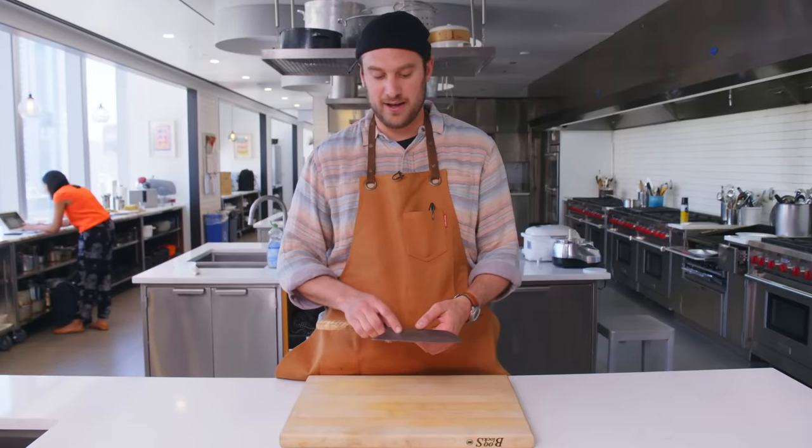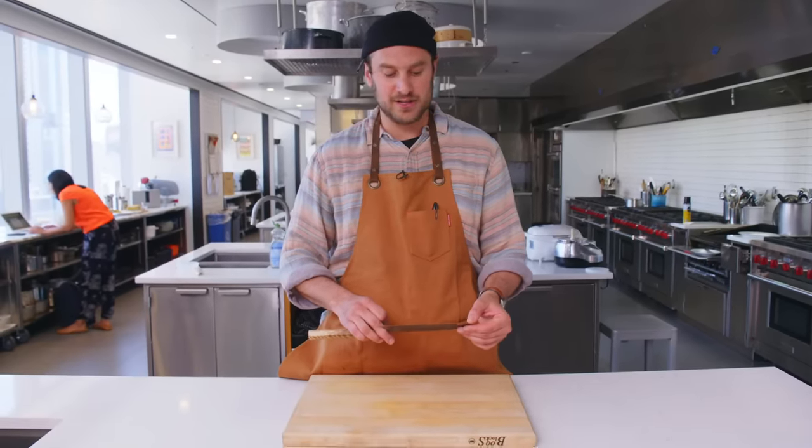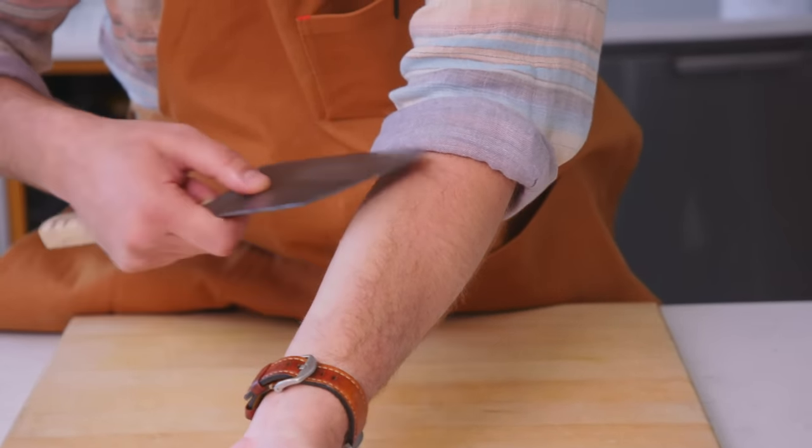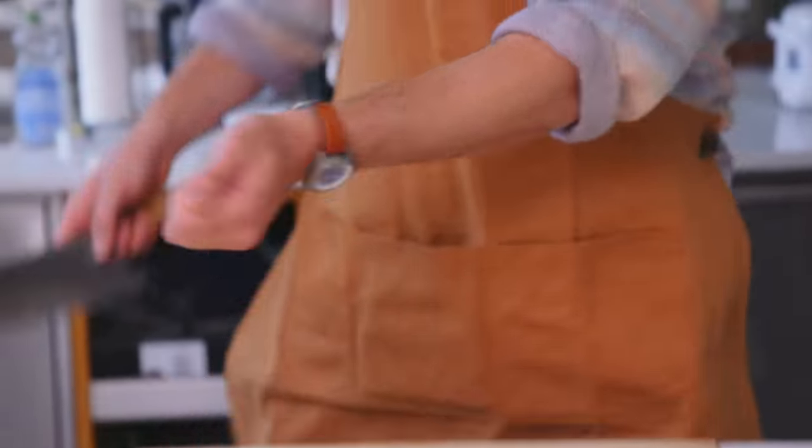High carbon, so you get that patina. It will rust on you, but it also just gets a wicked edge. It probably will just take the hair right off. [sharpness demonstration] Little shave job. Beautiful.